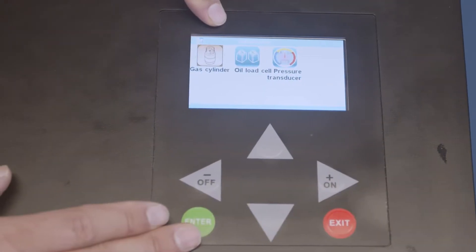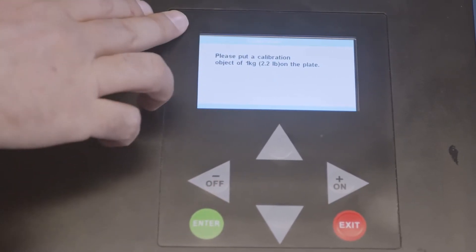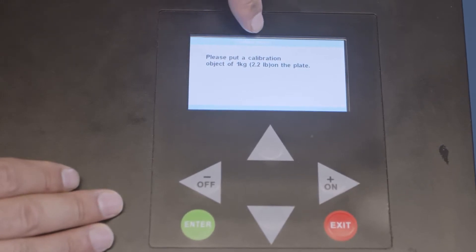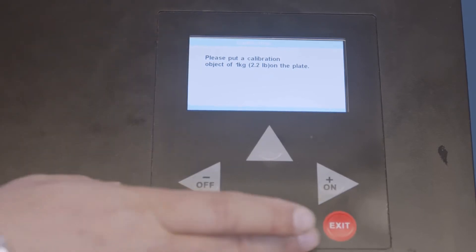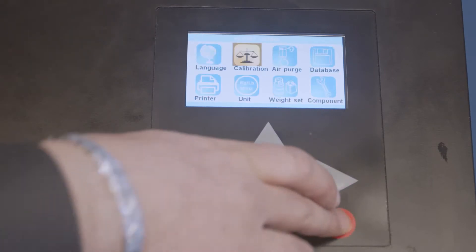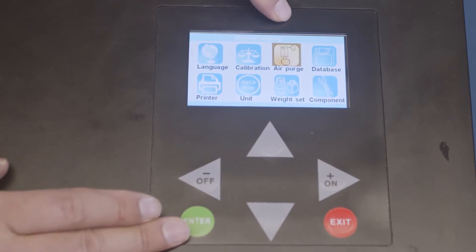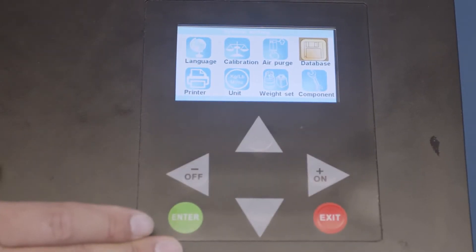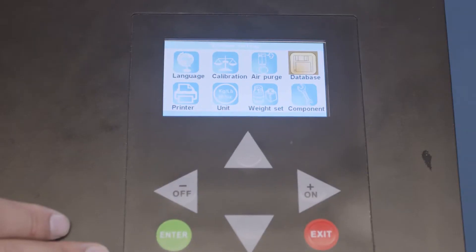Under calibration, there is gas calibration and oil load. For gas calibration, it tells you exactly to put a one-kilogram weight on the plate, then press enter, and it will do a self-calibration. You can also purge the air if there's too much air in the system. To update the database, that's what the USB is for — you can update the database with it.